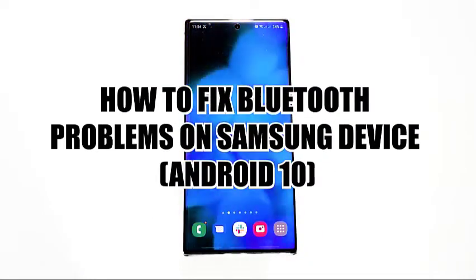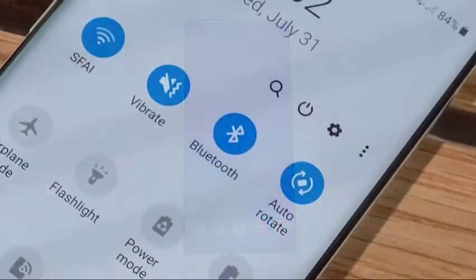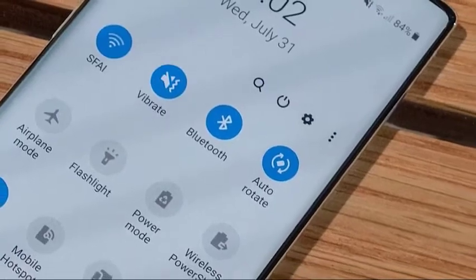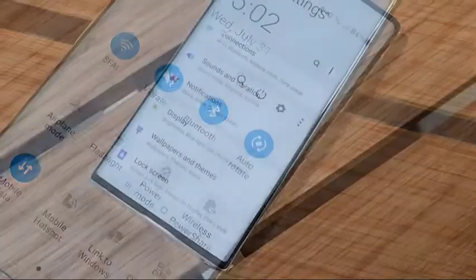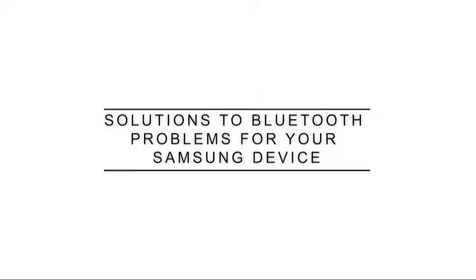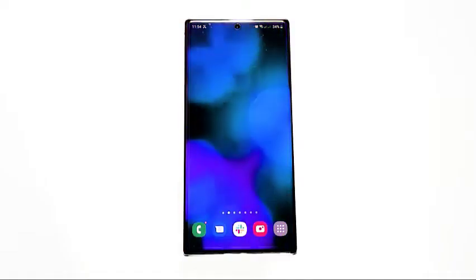Samsung devices may encounter Bluetooth problems from time to time, and fortunately, most of these issues have an easy fix. In this video, we'll show you the potential solutions that you can try if your Samsung phone or tablet seems to be having an issue pairing or connecting to another Bluetooth-enabled device. Bluetooth problems can be caused by a number of factors on your Samsung device. Here's how to fix it.